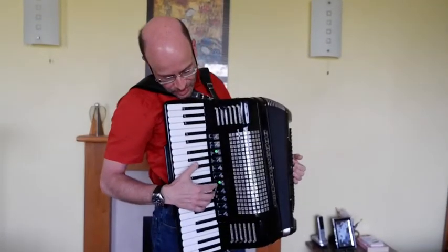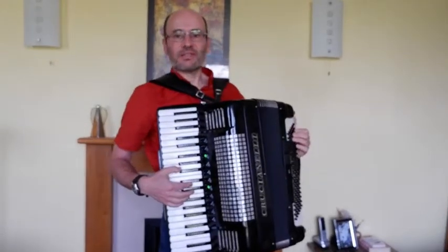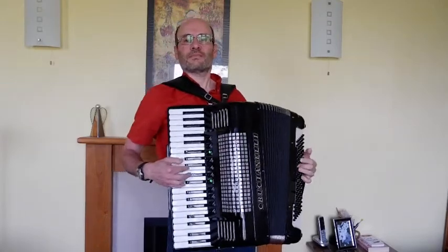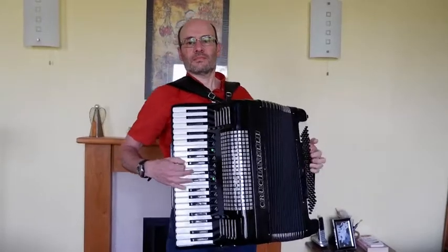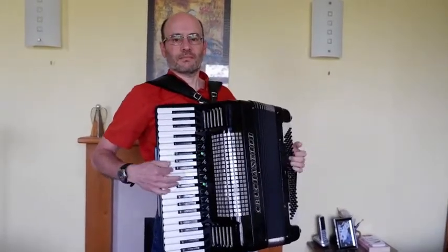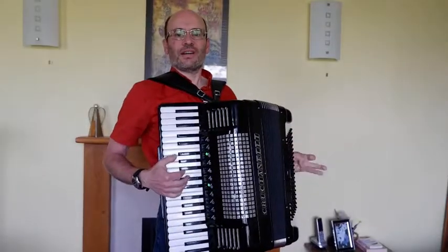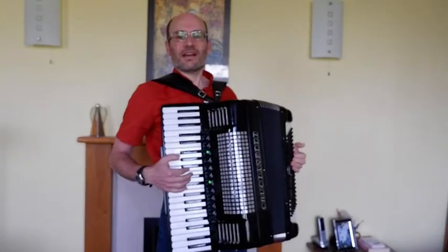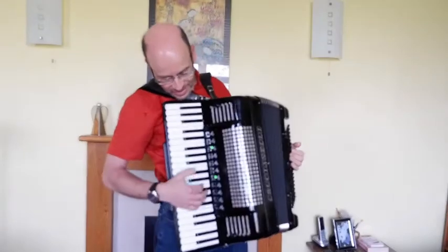Moving on, we have the musette — that's just the three sets of reeds all at normal standard pitch. It's worth noting that I've had that tuned a little bit drier than average, which means that the detuned reeds are slightly closer together. I think it makes it somewhat less offensive than some accordions — it's a nice mellow sound.